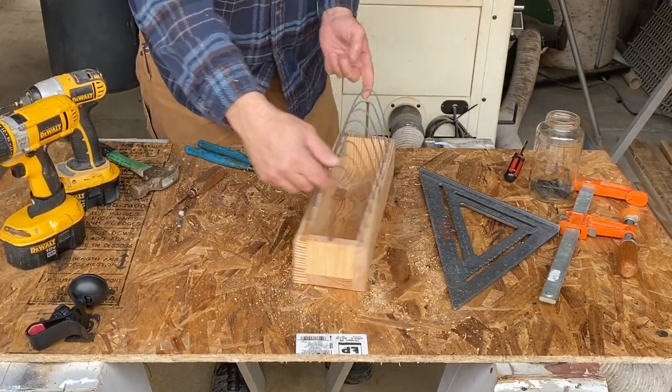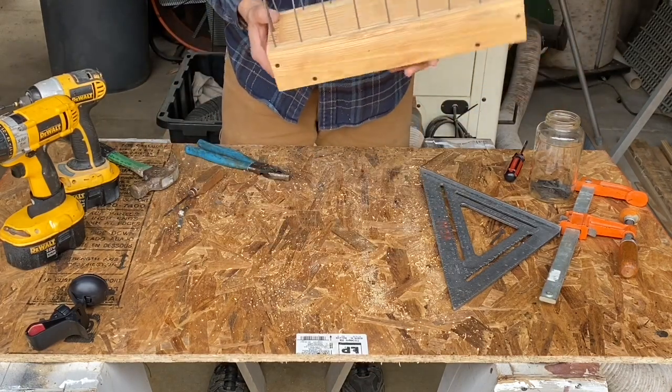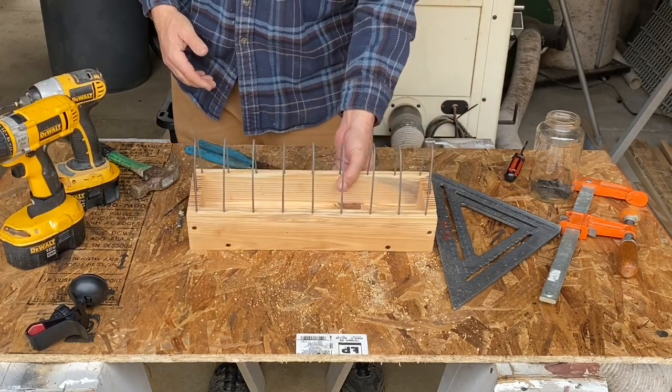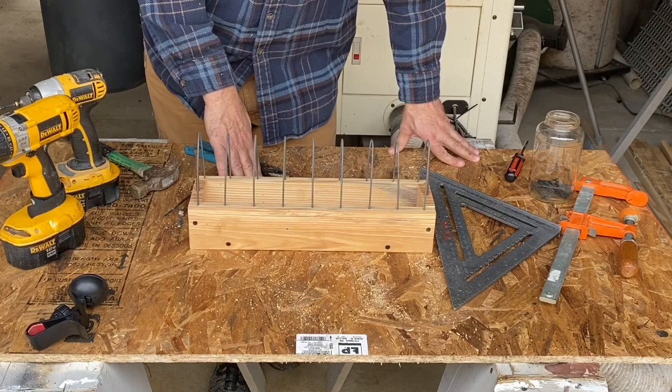So there you have it — a nice little feeder. It's probably good for like 10 pigeons or something, but yeah, there it is.